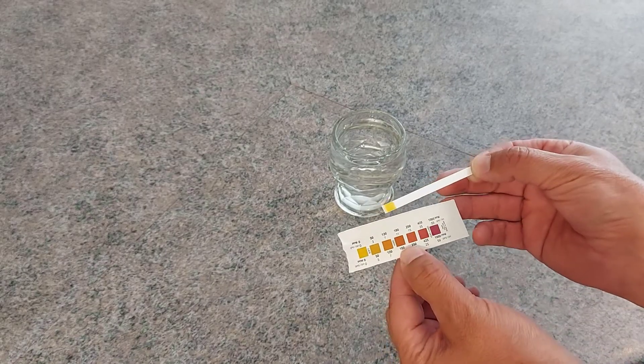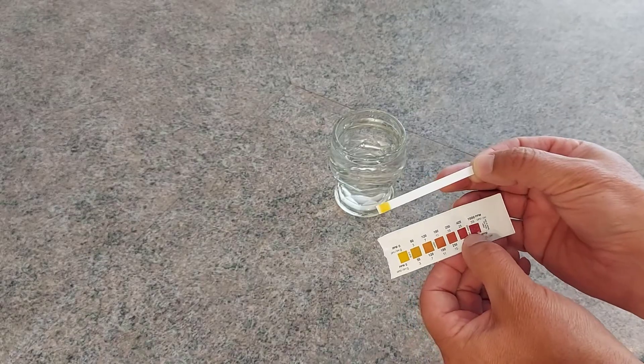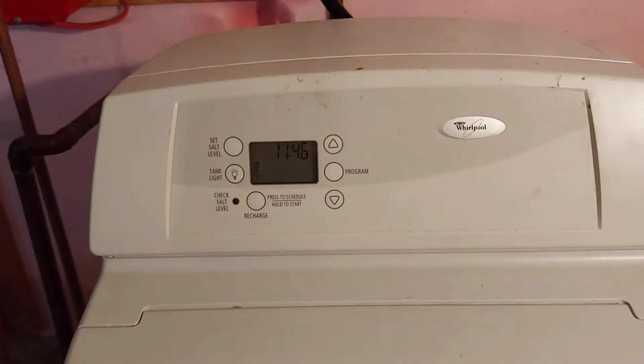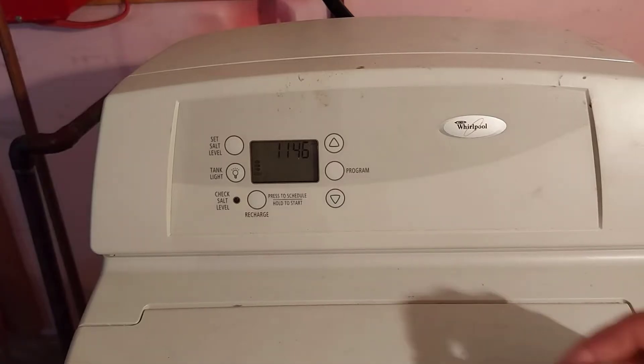Now, if your water softener is showing hard or very hard, then you have to adjust your water softener to compensate for that. So now we're down at the water softener. You're probably wondering, how do I adjust my water softener to compensate for the hardness?